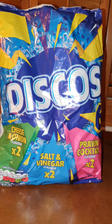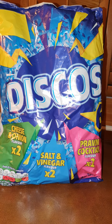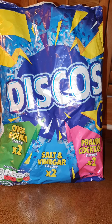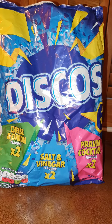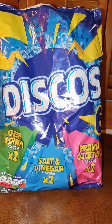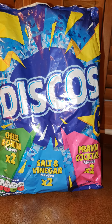Good evening Crisp Lifers, welcome to your review for today. What we've got here is a packet of Discos. These are a classic playground crisp that I used to eat when I was just a little bit younger, and they're sort of cheap and cheerful — the kind of crisps that you'd kind of give to that girl you fancied.